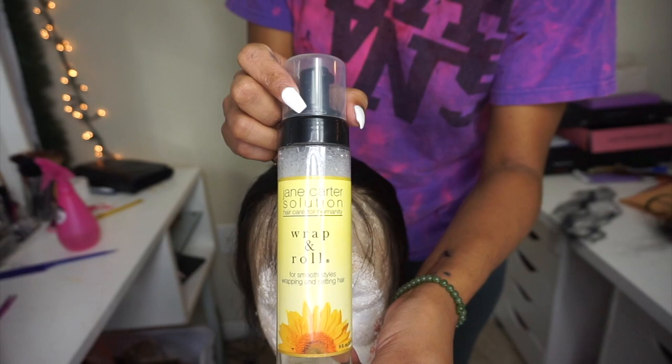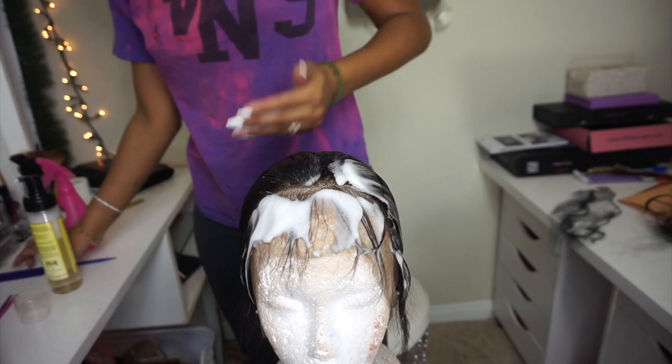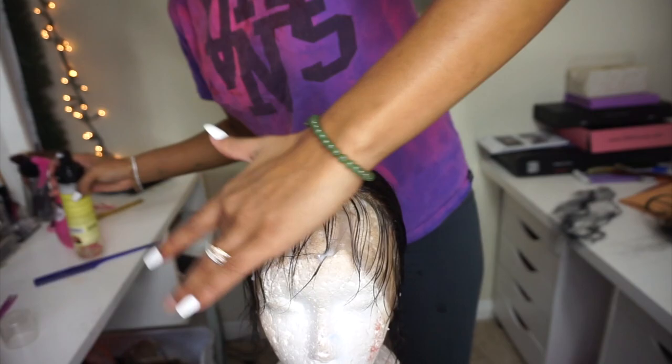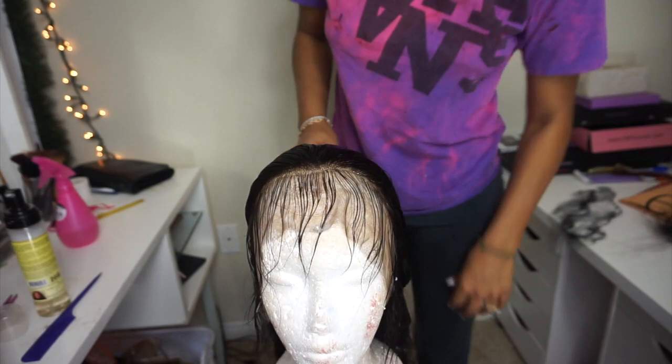Now we want to start the baby hairs. The first thing I like to do is use a foam wrap — this one is from Jane Carter that I got from Target. What this does is it keeps the baby hairs where the baby hairs go and the other hairs where the other hairs go. Basically it'll keep your baby hairs in the front and keep them from falling back, and keep the longer hairs from falling forward into the baby hairs.